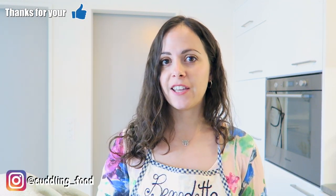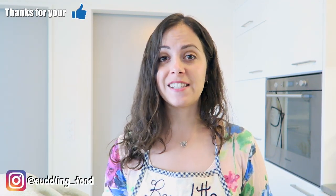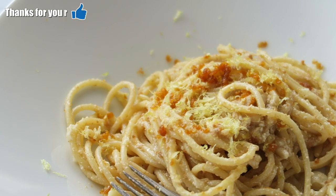As always, let me know what you think — if you're going to try it, leave a comment in the comment section down below, or on my Instagram and Facebook pages. We are going to see each other with a new Italian recipe. Buon appetito!